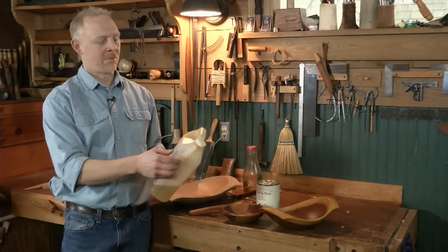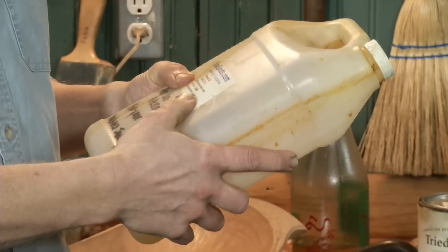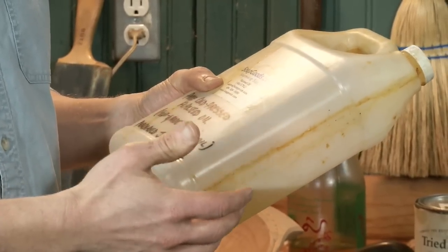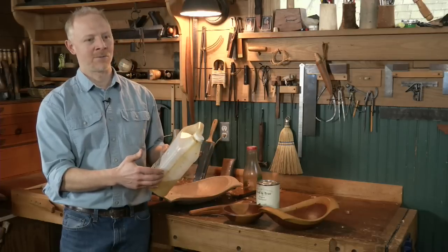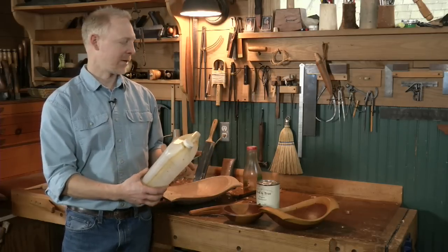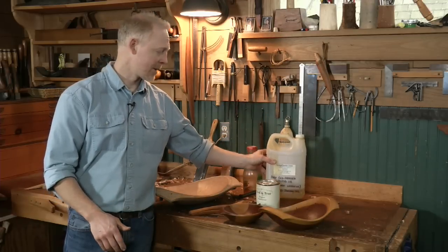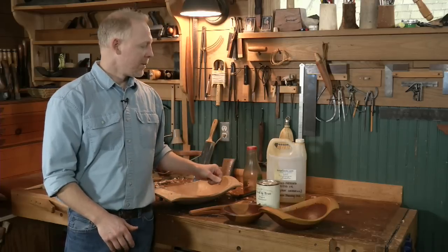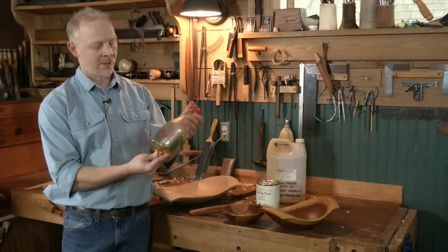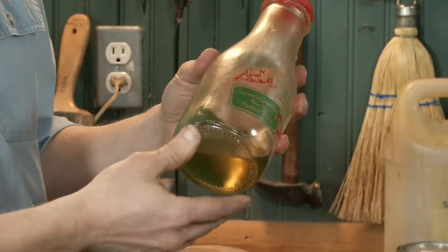You're going to get much better deals buying it in large quantities like this gallon than if you buy an eight-ounce bottle at a health food store. A gallon will probably cost twice or three times as much as eight ounces at a health food store — but it's the same product essentially. I've tried different brands and haven't noticed much of a difference.